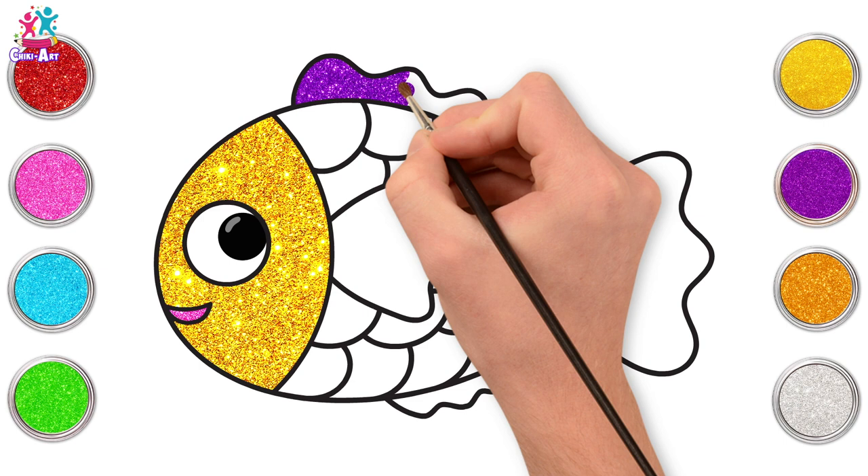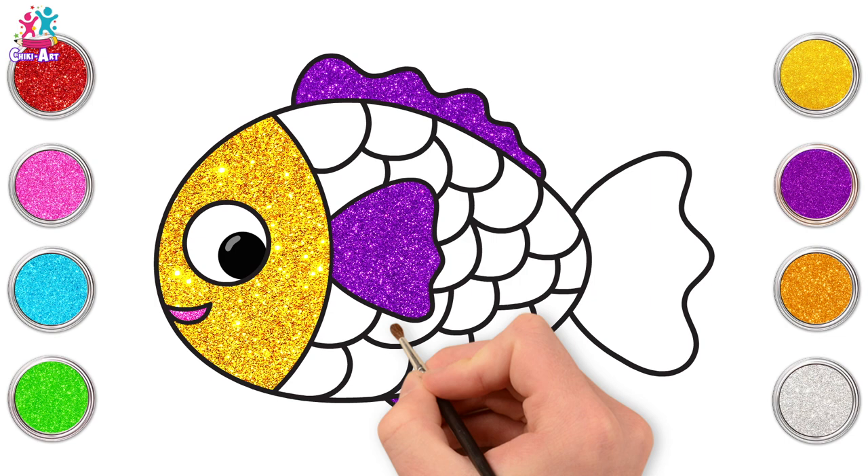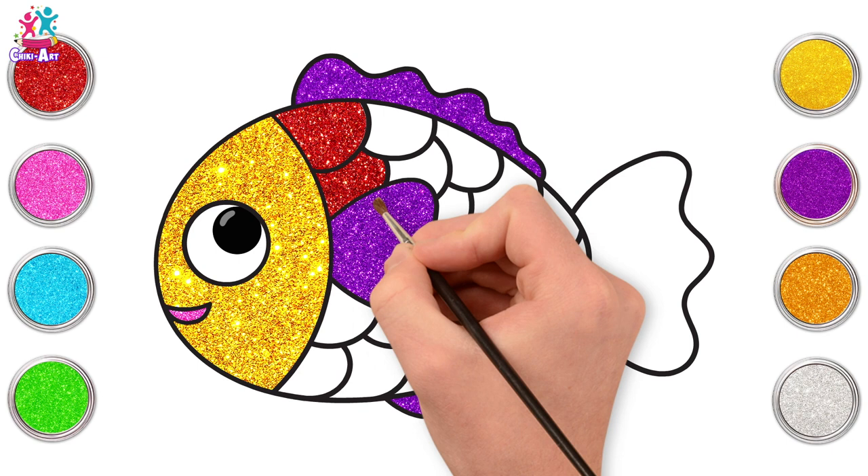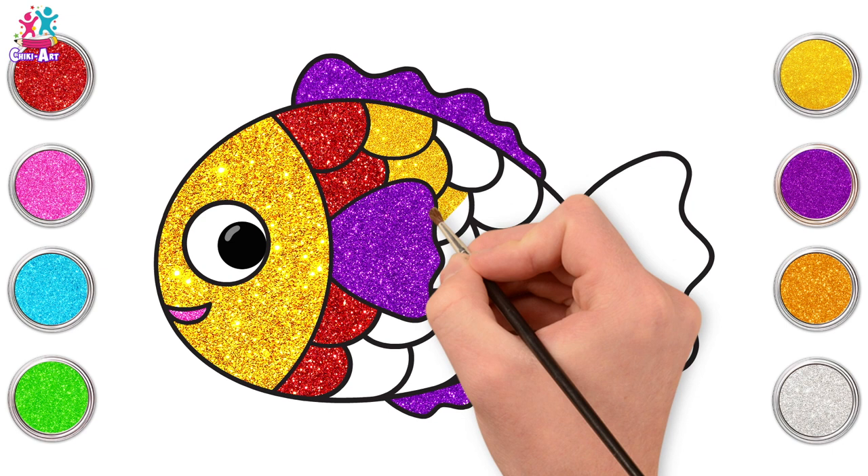We're going to do purple up here, and here, and here. Now going for red for our first layer of scales. We're doing a rainbow fish — all different colours. Let's go for yellow next, lovely, to match the face. Wow! That looks great against the purple, don't you think?